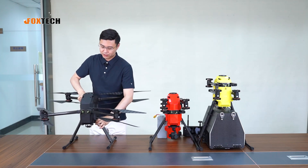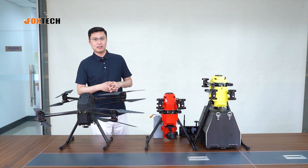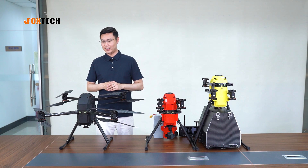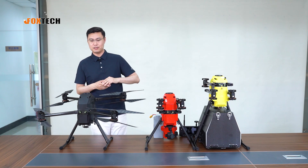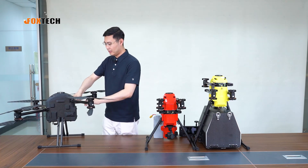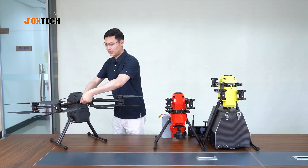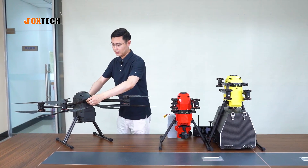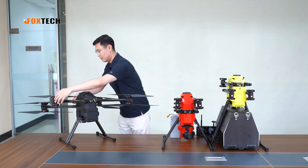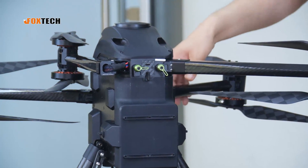Now I want to show you how to fold it. Although the Naga Pro uses 22-inch propellers and the unfolded size is quite large, folding is actually easy. Starting from the propeller, you will see four green locks — simply turn counterclockwise to unlock and fold the arm. The size becomes very small when folded.